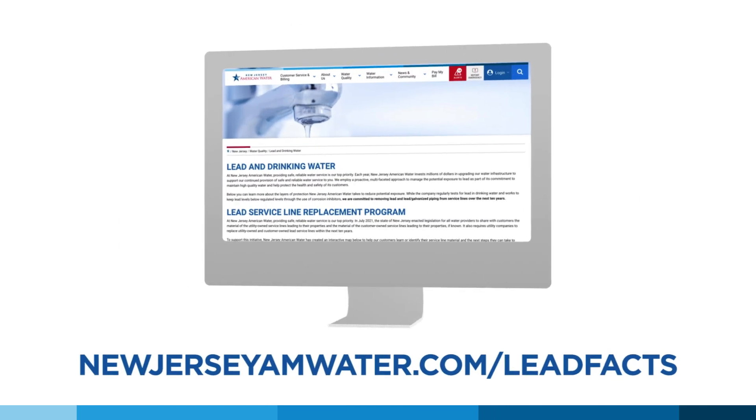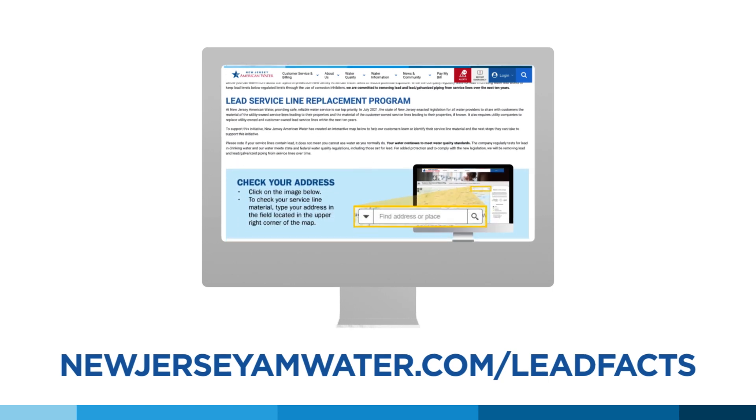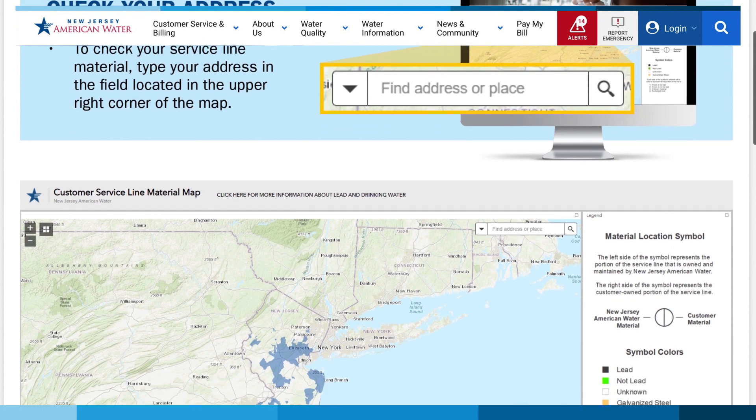There are simple at-home tests you can do to determine whether your service lines are made of galvanized steel or lead. You can view those videos on newjerseyamwater.com/leadfacts.